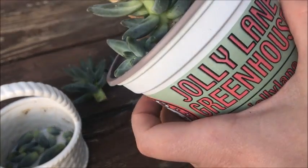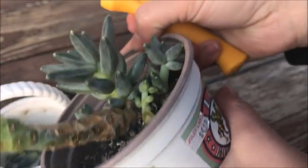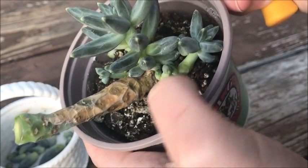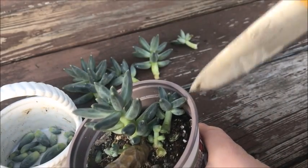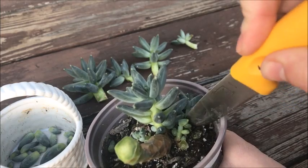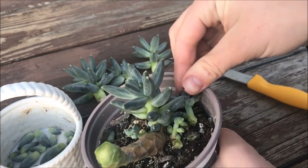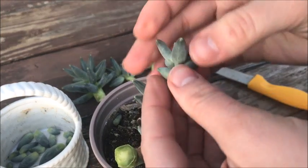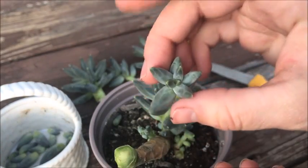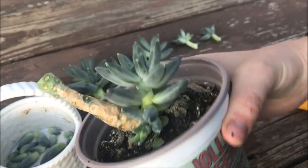Then I'm gonna do the same for this guy - I'm gonna come at it from this angle though and remove this leaf. And then it looks like there's another one right here so I'm gonna be careful not to cut him. Okay, so there we go.